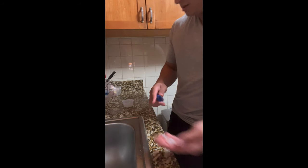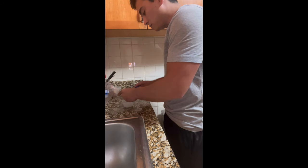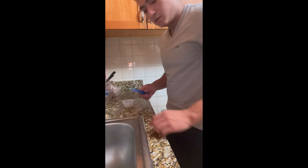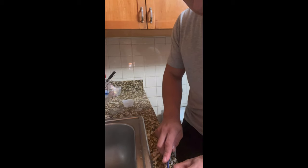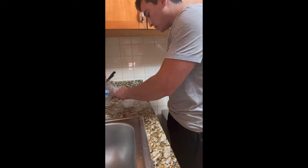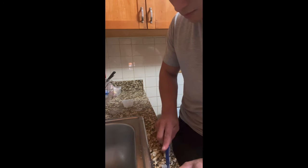I usually feed them two pieces each, twice a day. This morning I wasn't around, so I'm going to give them three pieces each today. I also feed this to my arowana too — same size pieces. Nothing special here, it's really simple actually.